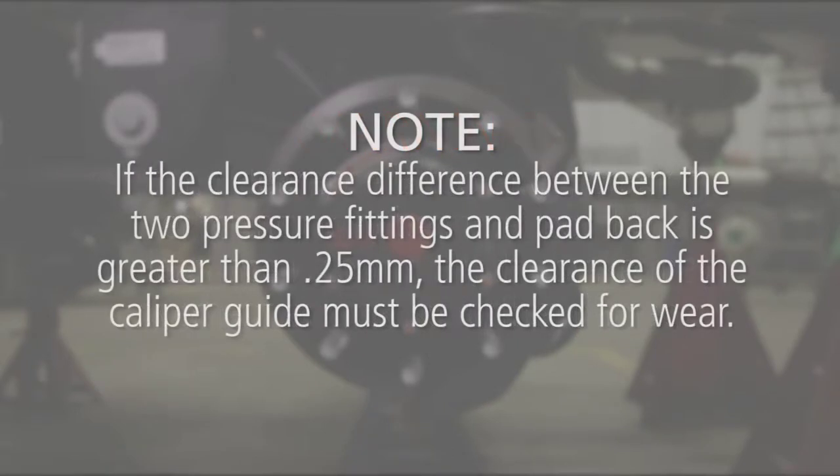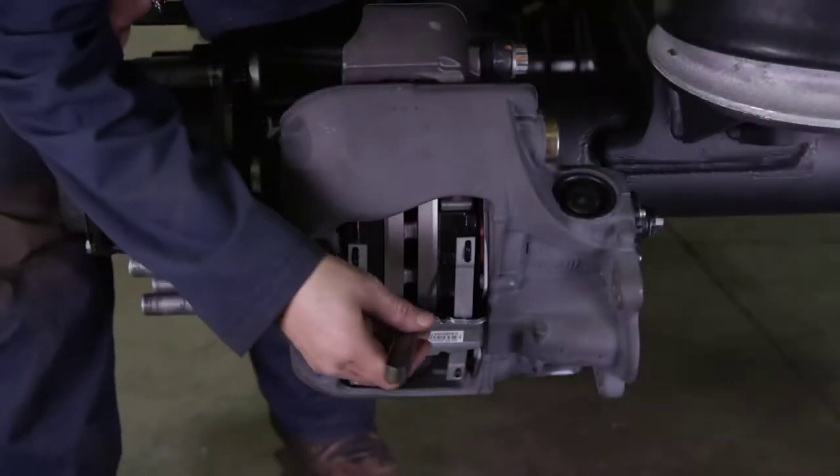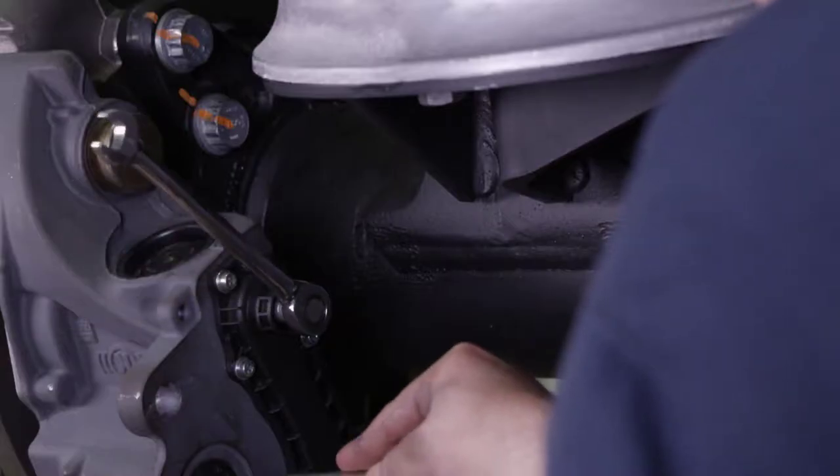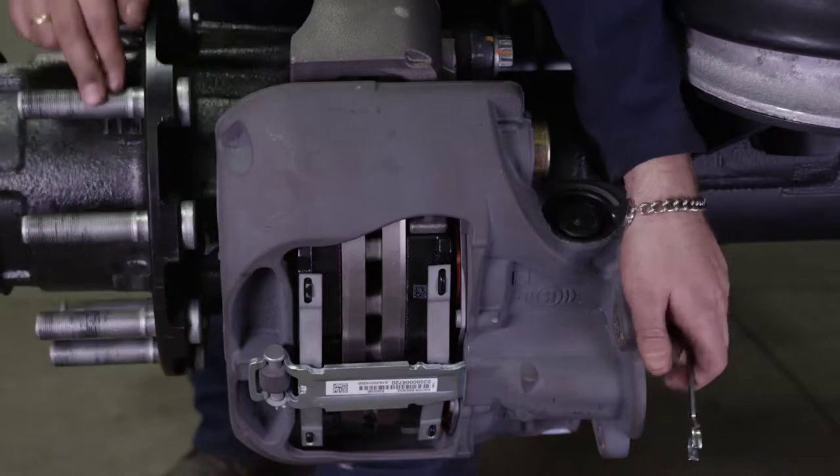Note: if the clearance difference between the two pressure fittings and a pad back is greater than 0.25 millimeters, the clearance of the caliper guide must be checked for wear. If the clearance of both pressure fittings is greater than 1.2 millimeters, retest the adjuster function and perform another brake adjustment.